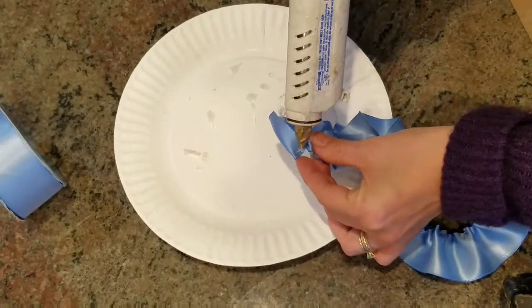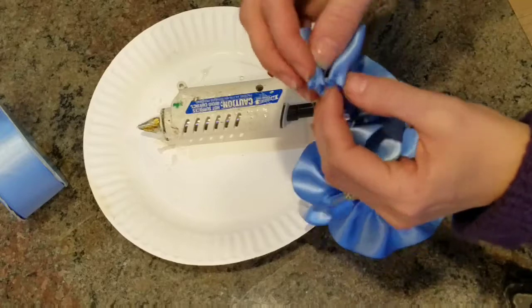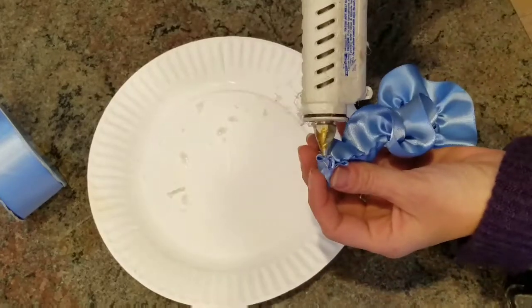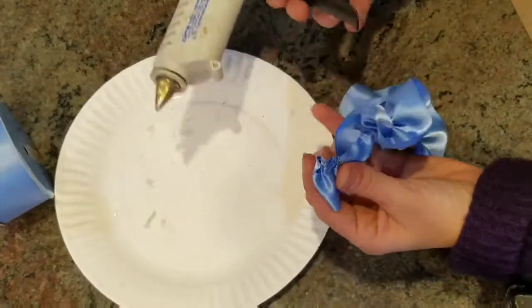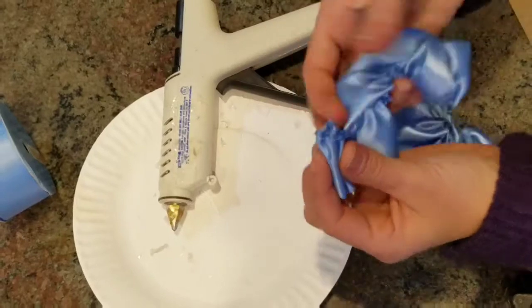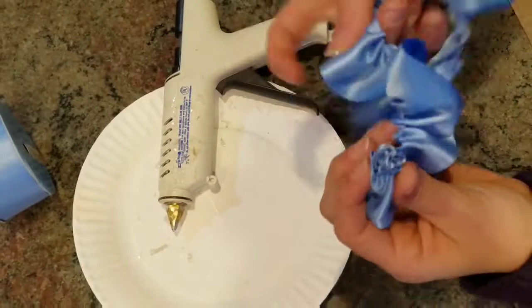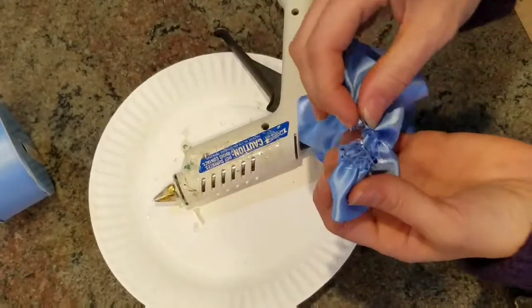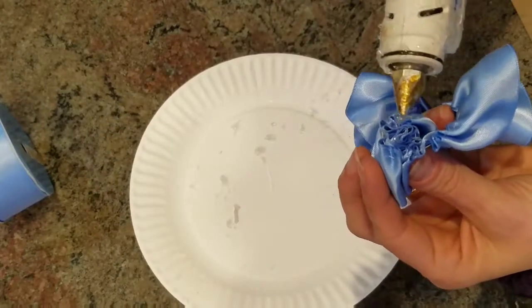Now I'm going to actually make the flower. I started by hot gluing the end to secure it and to start the first roll. Every once in a while I just add some hot glue and turn the ribbon. I'm only gluing the part of the ribbon that's cinched together — that's the part that has the thread end on it, and that's the part you want to hot glue.